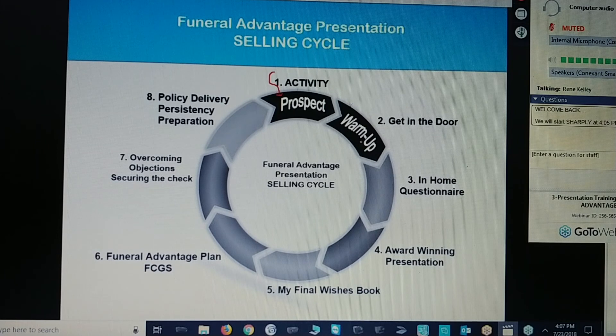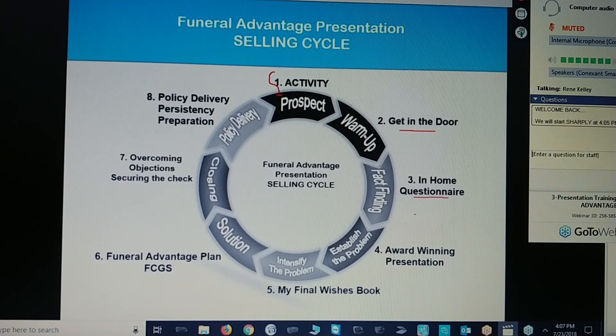Number two is your warm-up. That's what happens when you get in the door. I'm going to teach you how to get in the door, which is 90% of your work. Fact-finding is done with the in-home questionnaire. Establish the problem with your warm-up presentation. Intensify the problem when you give them the My Final Wishes book. Offer the solution of the funeral advantage plan. In closing, overcome any objections and secure your check.